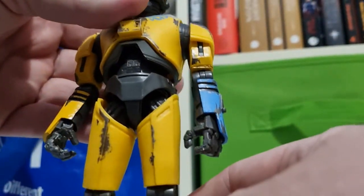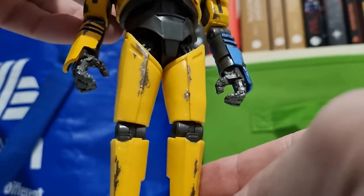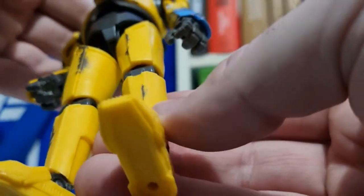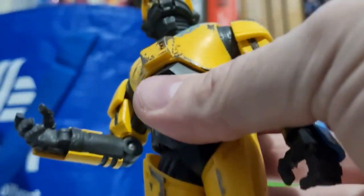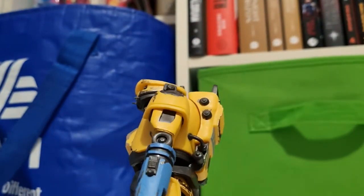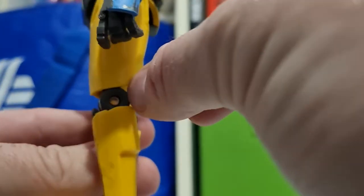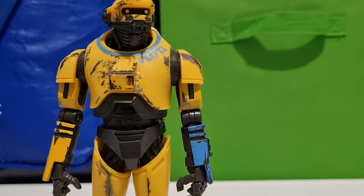He's definitely a worker droid. Cool edging with the detailing and weathering throughout. His hands have good articulation. The joints are very similar to the K-2SO units — they're using these clear pins, which is just the aesthetic of the droids. I think that's a cool touch.